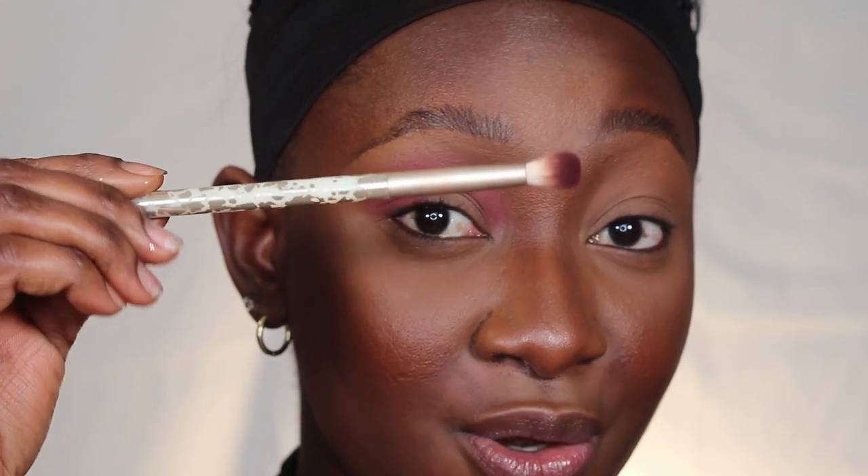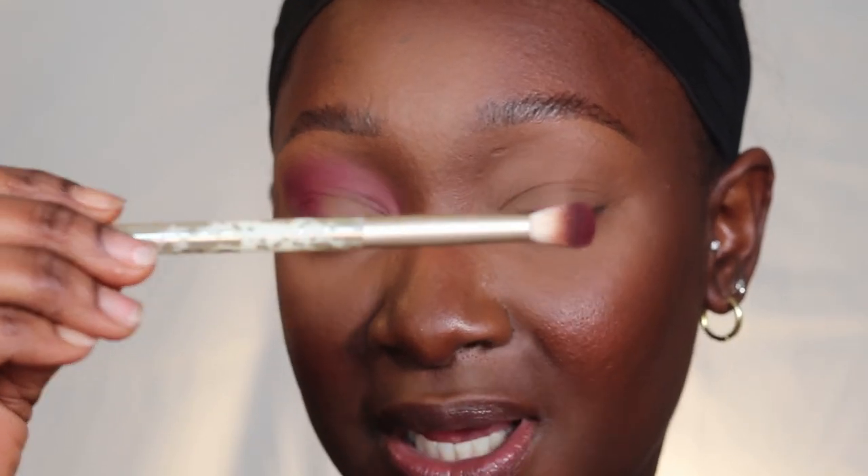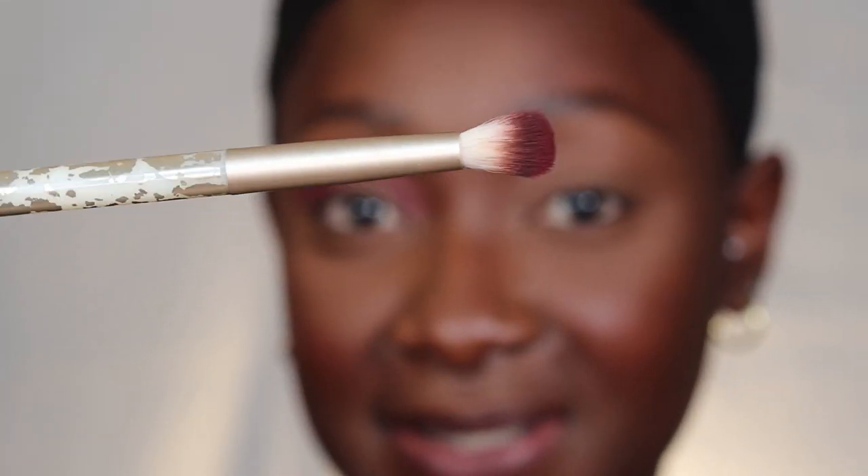Eyeshadow is literally the most exciting part of makeup because that's where you actually get to create something. With eyeshadow that's where you get to be more creative, and you definitely want to be more soft-handed with the brush — see how I'm holding my brush all the way at the end. This blending crease brush is from Sonia Kashuk and it's so fluffy.